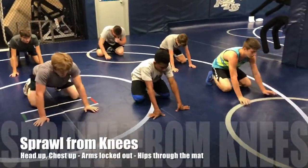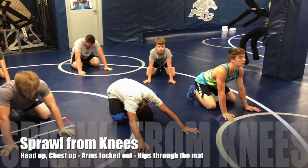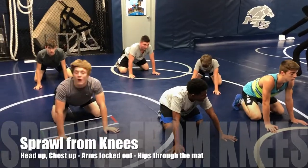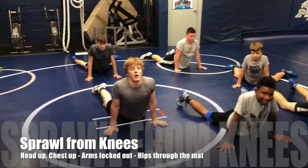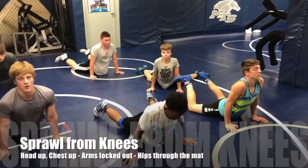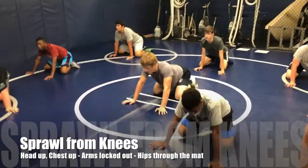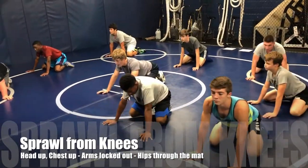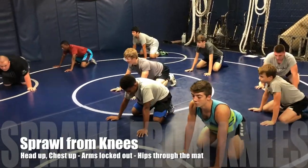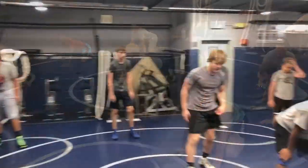Base position — we are sprawling from our knees here. Remember to keep your chest up, your arms locked out. Sprawl on the whistle. I want you to stop — don't bring your knees up to the second whistle. Hips should be punched down, chest should be up, arms should be locked out. Keep that head up, arch your back. Good — we're in a wrestling stance.